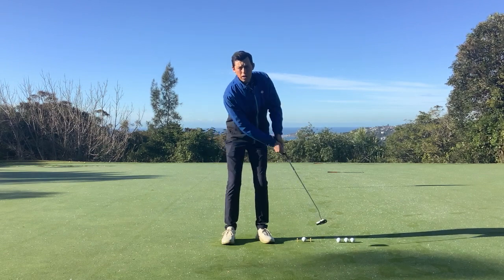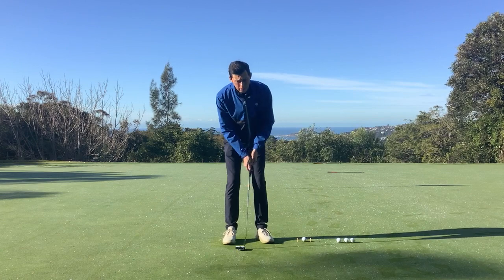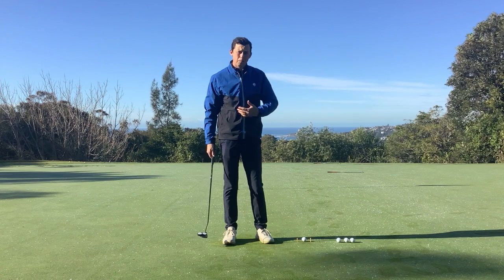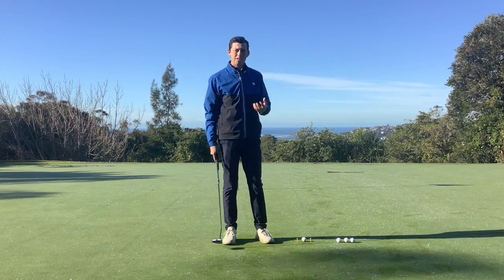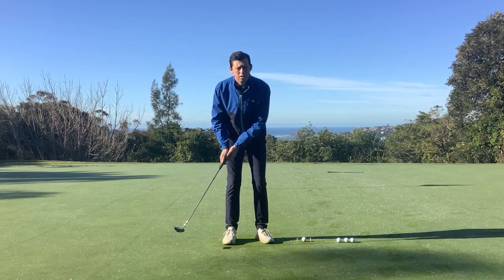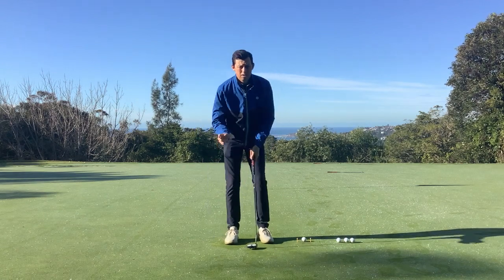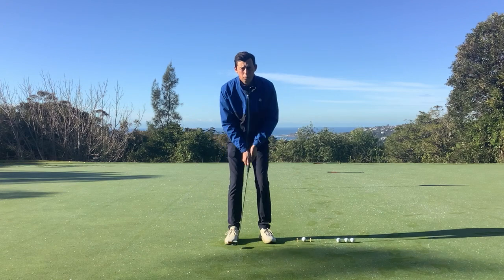I'm using my shoulders to help me do that and my hands are nice and soft. Generally when I see people do long putting, they take it back too short and rush it through. It's very hard to get consistent pace and help your brain feel distance control if every single putt has a different amount of tension in your hands and a different amount of acceleration through the ball. So try to take a lot of that acceleration out of it and just feel like the putter is falling smoothly through the ball.